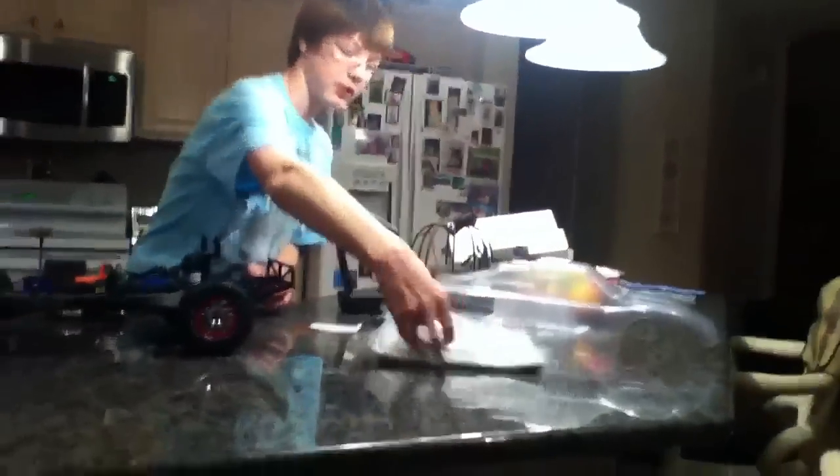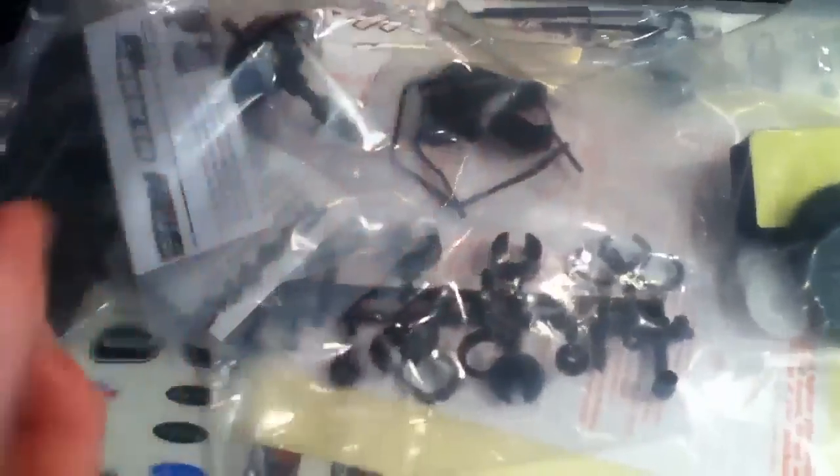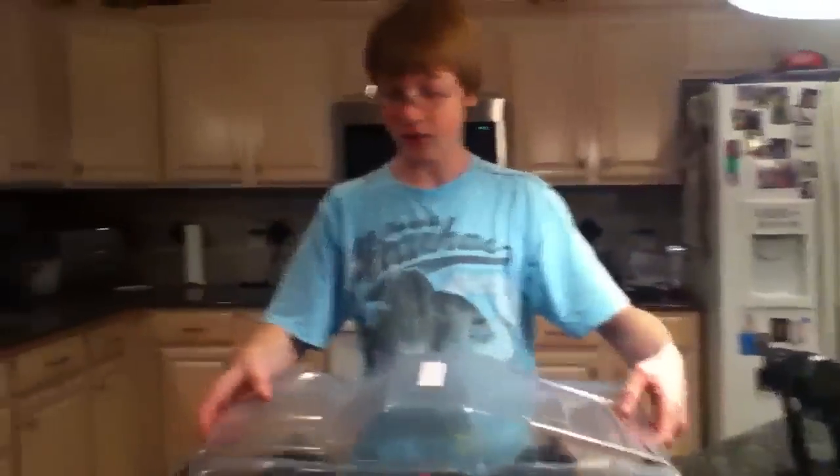Let's talk about this bag — this bag is bigger than most of your average Traxxas bags. It actually comes with a differential gear, extra hub carriers — didn't know that — extra spur gears, extra sway bars — didn't know that — and an owner's manual, which is a pretty good manual.